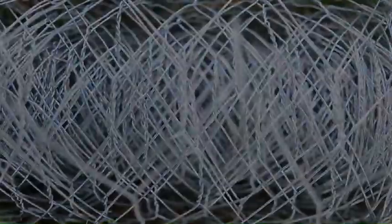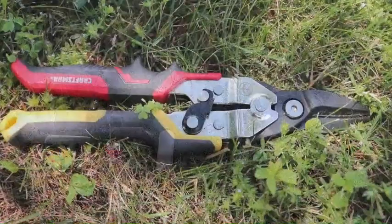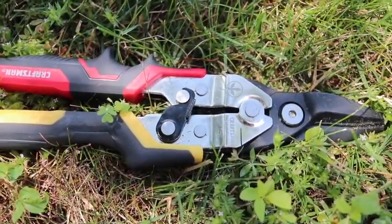You'll also need chicken wire, wire mesh, or caged wire — anything you can use to protect the tape. And finally, some tin snips or wire snips that can be used to cut the chicken wire.